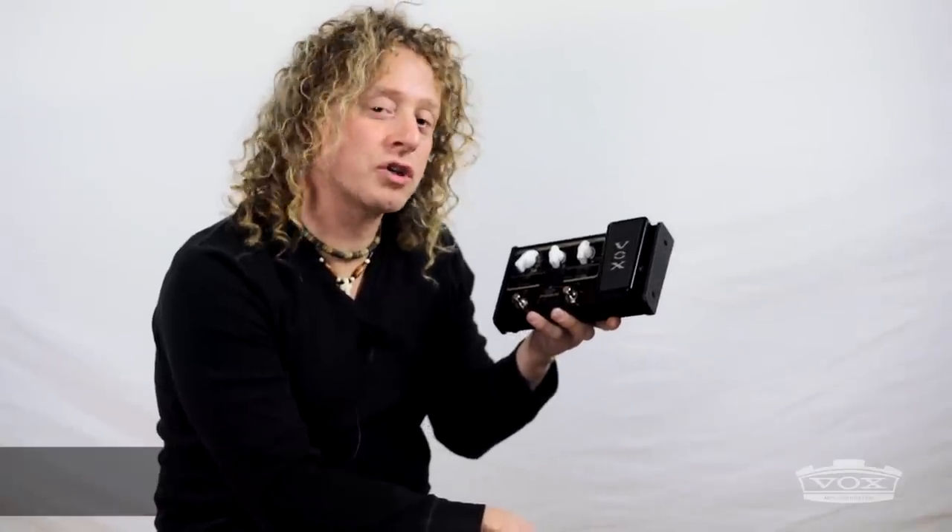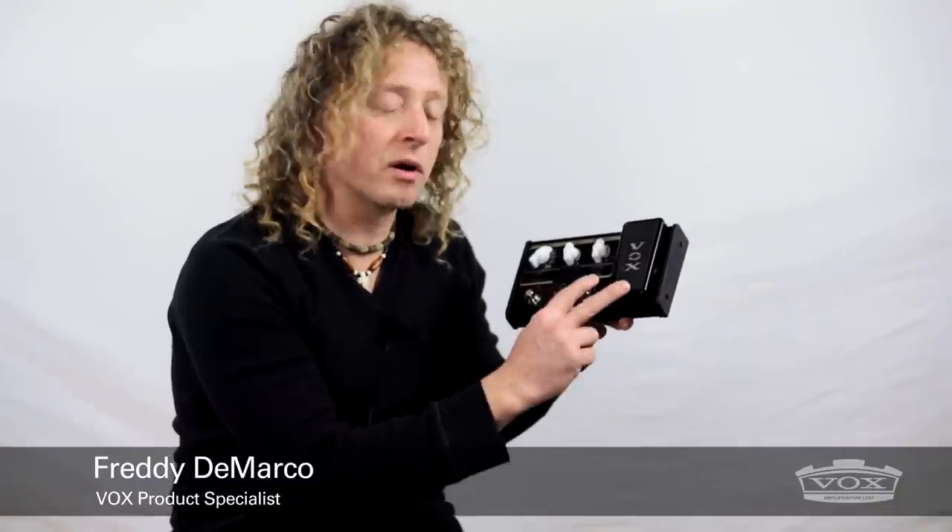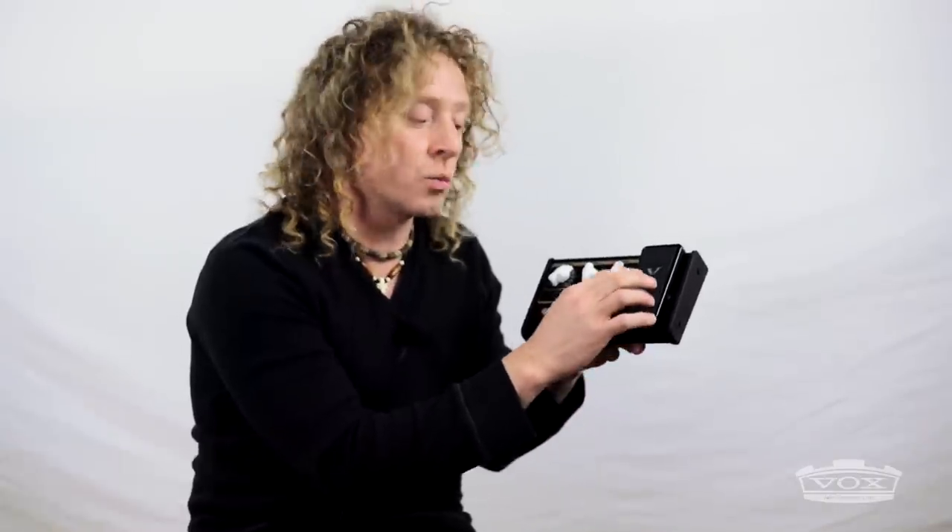I'm Freddy DiMarco here with the Vox Stomp Lab 2G. This is part of a family of four — there are two guitar ones and two bass ones. The difference is one comes with an expression pedal and one does not.